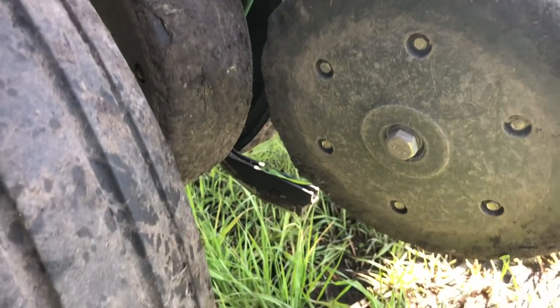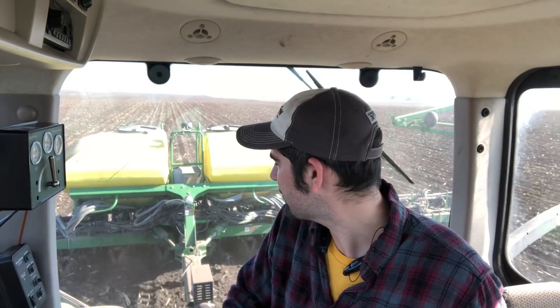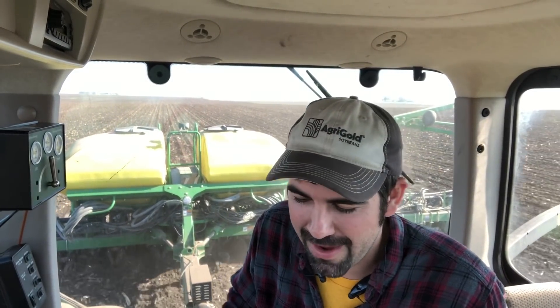One piece of technology we're trying out for the first time this year is the Smart Firmer from Precision Planting, which is actually a seed firmer that has sensors in it that can tell you information about what's going on beneath the soil surface right there in the furrow where you're dropping seed. The Smart Firmer is able to tell you soil moisture and soil temperature. It also shows you organic matter and CEC, but we're really interested in furrow moisture and soil temperature right now because the soil temperature is only 48 degrees right where we're dropping the seed. That's really cold. We're hoping for a reading of about 30 percent for soil moisture and we've been anywhere from 45 to 50 percent. It's really wet.